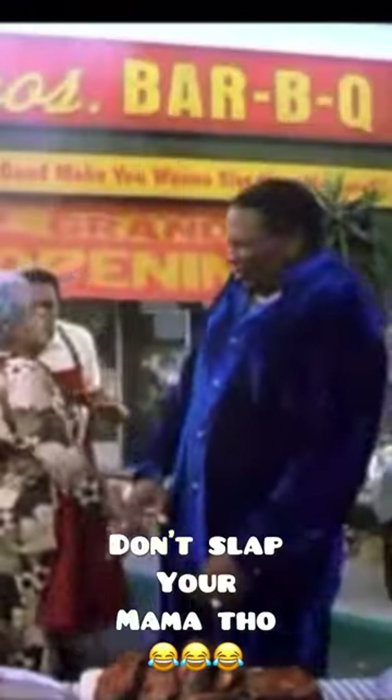Tastes so good, make you want to slap your mama, don't it, Willie? Yeah, boy. Hey mama, what the hell you want, Willie? Make this jungle chicken.